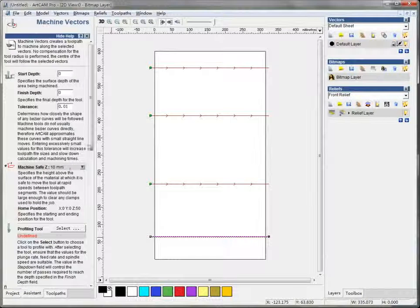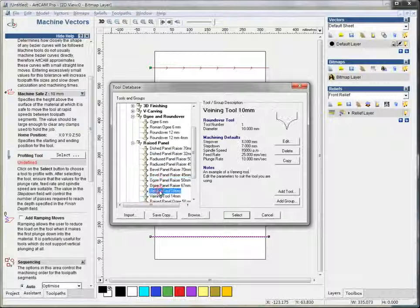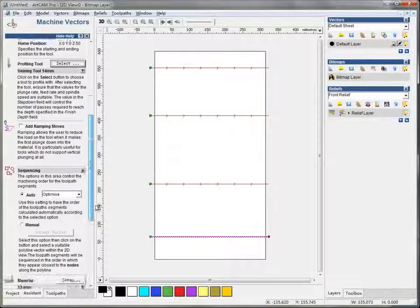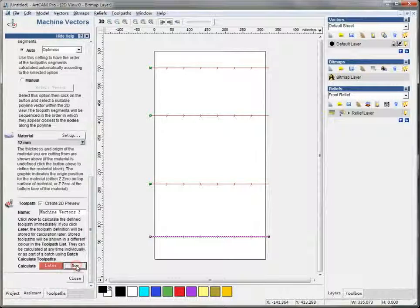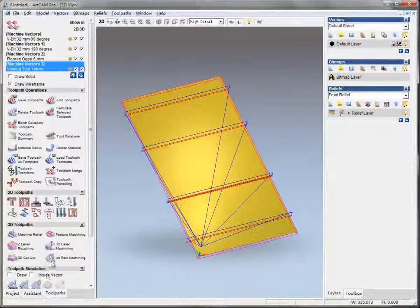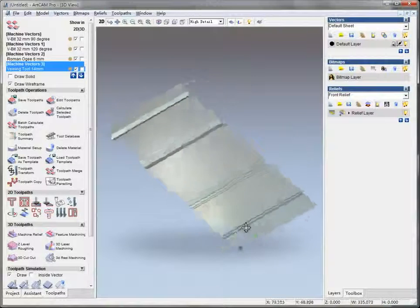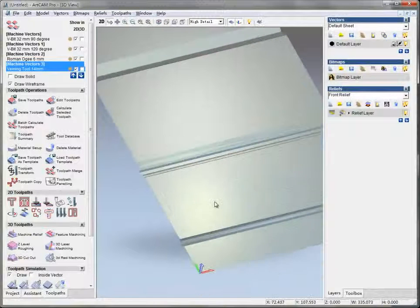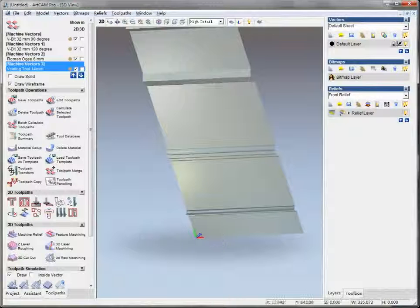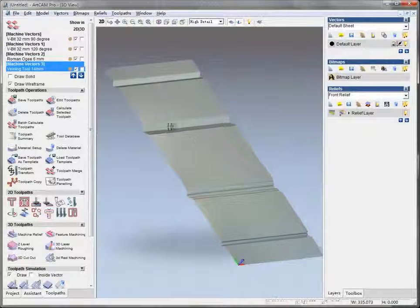And the last one — just try this one. In the 3D view, I simulate all the toolpaths, and this is what we got: three straight lines with different shaped tools. This is what we see in the flat work.